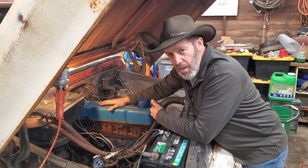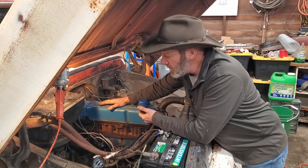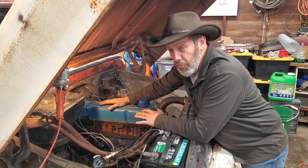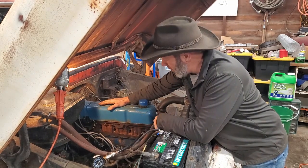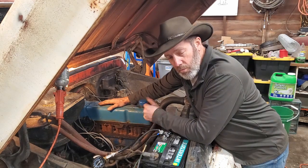This will also tell me if I have a sticky valve or a bad valve. If I have one cylinder that's really low compression, I want to do this on an engine I know nothing about before I start it, so I don't make something worse than it could already be. I'll carry on with this and be back with the results.